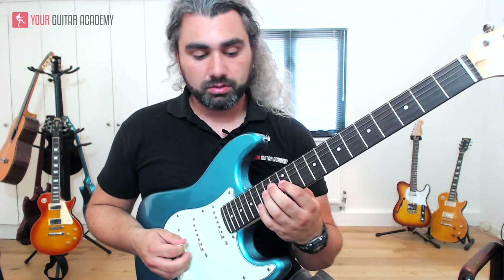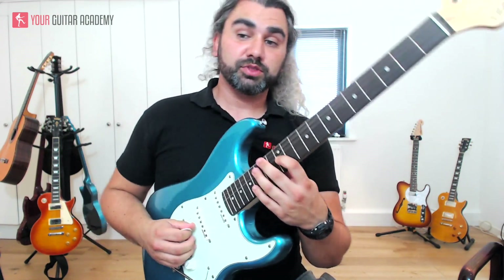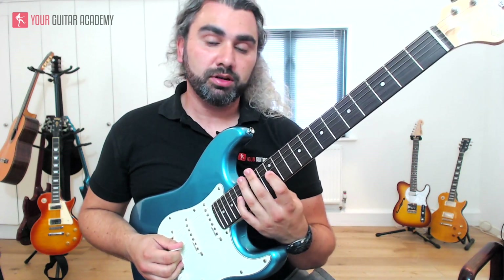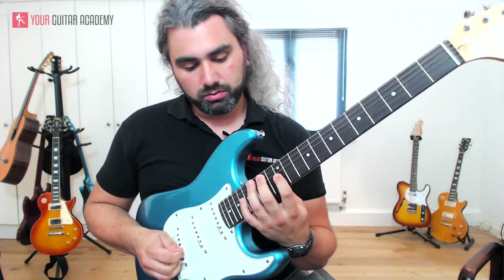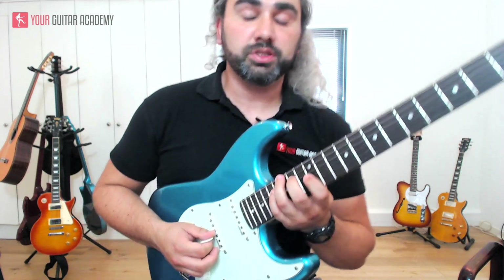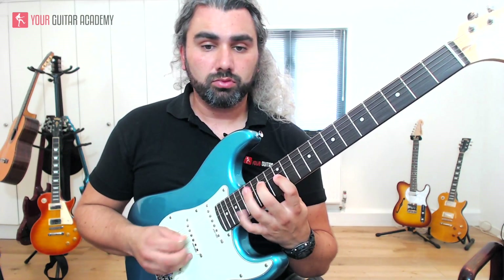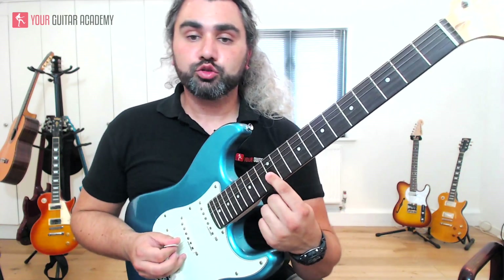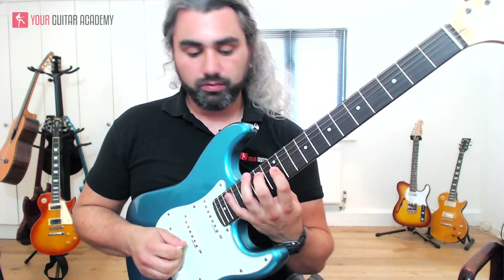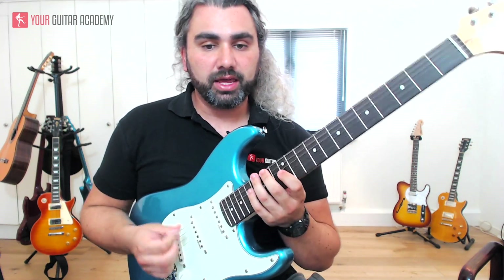The next part starts on an open G — it's rhythmically the same as what we've just done but there's a much bigger stretch. Your index finger is rooted to the 12th fret on the G string, which is a G. Pick that, then pick the 17th fret on the G so you're going to have to stretch up with your little finger, and then pull off, and then back down to the 14th fret on the D string. So it's: 12th on the G, 17th on the G, pull off, and then 14th fret on the D. Just practice that on its own because the picking hand has to do quite a lot of work here.